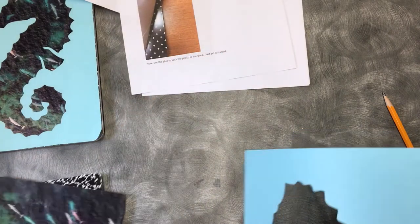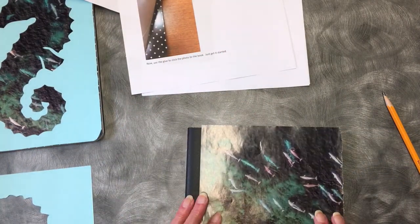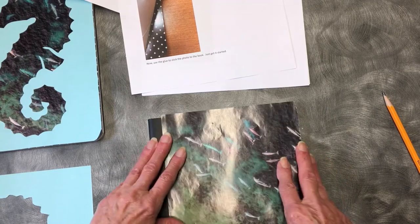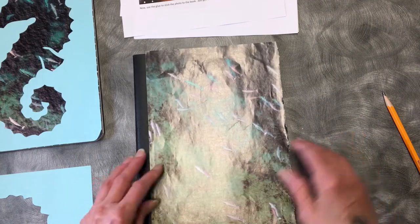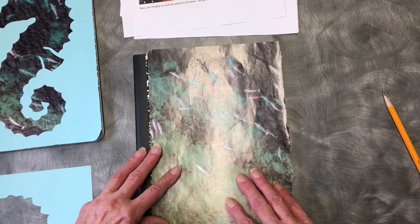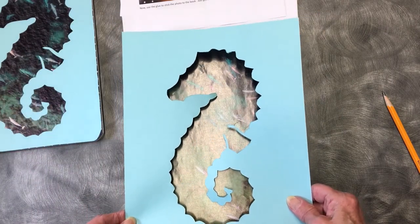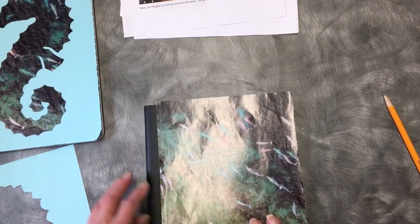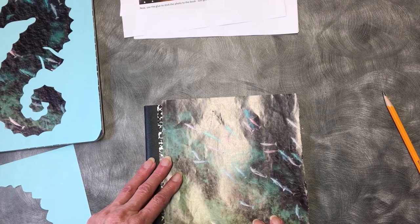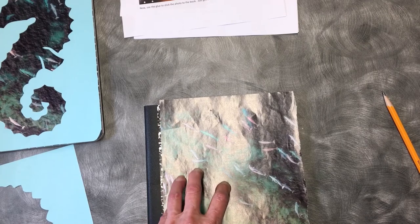Here's what you're going to try to do: look at your picture and make sure that the front of the book is covered. Make sure you've got all the edges and everything covered. Don't worry how close it is or anything, because remember the only thing that's going to show through of your picture is what's under the cutout. So we got it where we want it, pretty much, and we are going to glue.